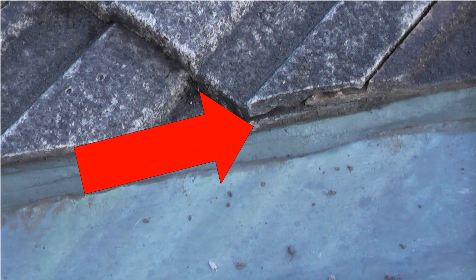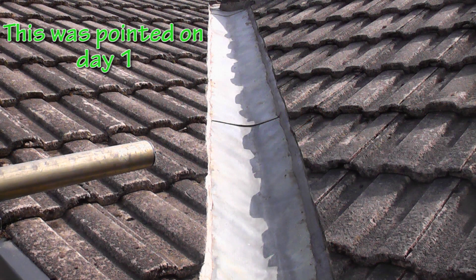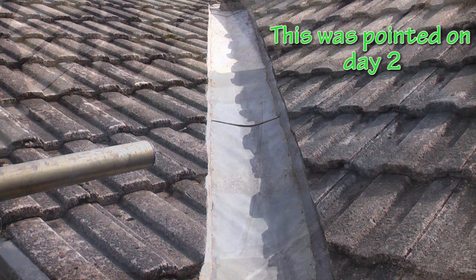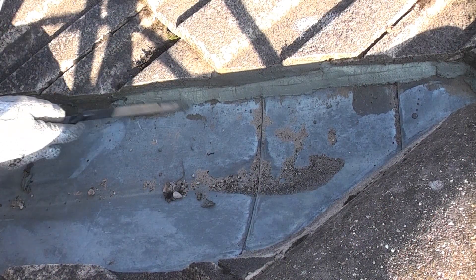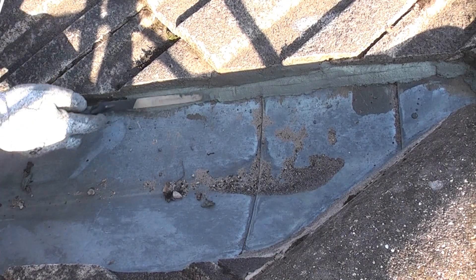You will notice that these tiles have joints in them. When pointing the fillet you need to keep the level of the mortar below this joint so any water that gets into the joint can escape. Once you have added the mortar between the tiles and the lead it's important not to stand on the tiles, so it's best if you can point one side of the valley one day and then the other side the next day. If you can't do this, just ensure that you stand as far away as possible from the edge of the tiles.